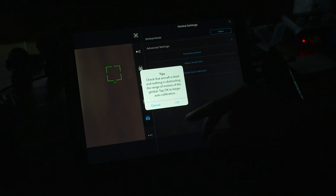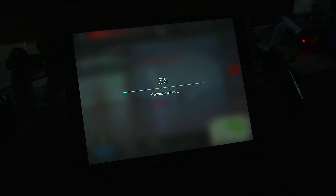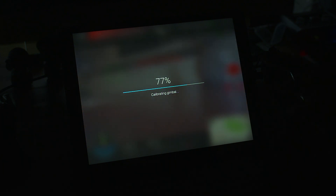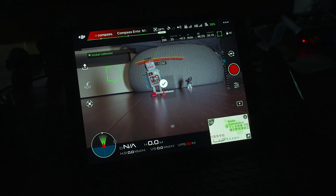You can do gimbal auto calibration — this is important. Check that the aircraft is level and nothing is obstructing the gimbal's range of motion, then tap OK to begin. It now does a series of small movements to calibrate the gimbal, making it level and accurate given you're on a flat surface. It doesn't take long — you can see it moving around and calibrating. Something good to remember: do all these things beforehand and then recharge your batteries, because you're burning battery power while making these settings changes and calibrations. The gimbal is now calibrated and set.